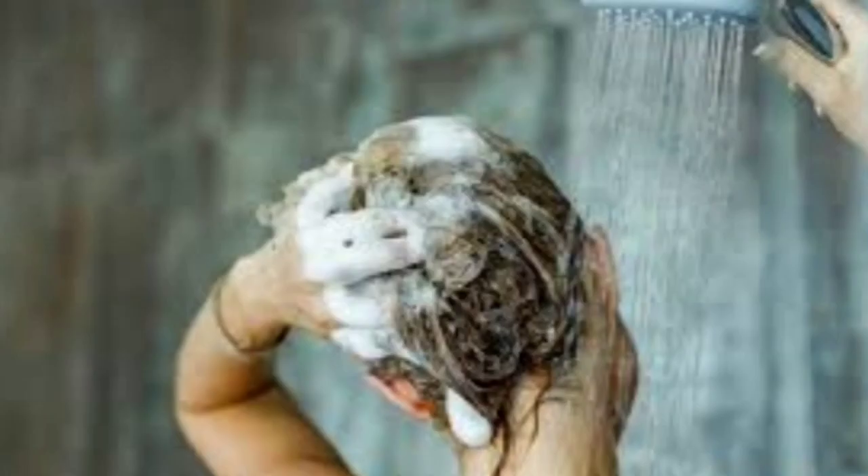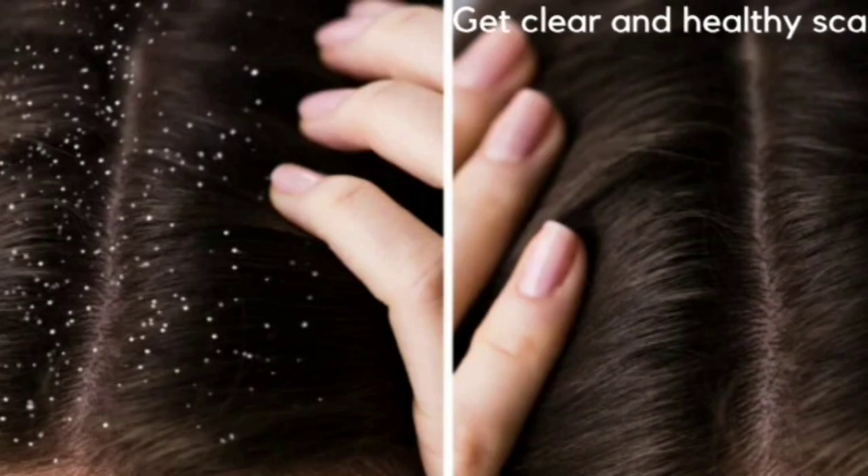Keep it for 30 minutes and wash with clean water. You will get dandruff-free hair.